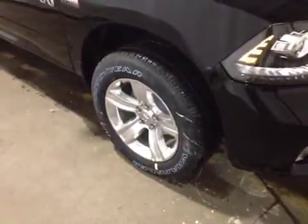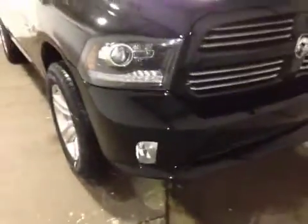At the front of the vehicle here we have your all-season tires on 20-inch alloy rims. As you come around the front of the vehicle, we have your daytime running lights as well as your bottom fog lights.